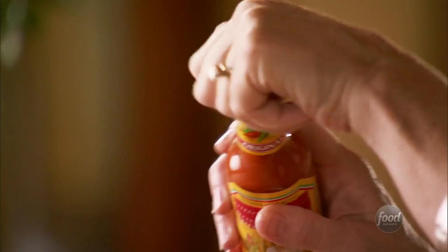These sausages are already cooked all the way through, so it's really just about warming them up. I'm going to turn on the heat to start to warm these, and then to give them a little bit of spice, I'll add some hot sauce — just a few dashes.